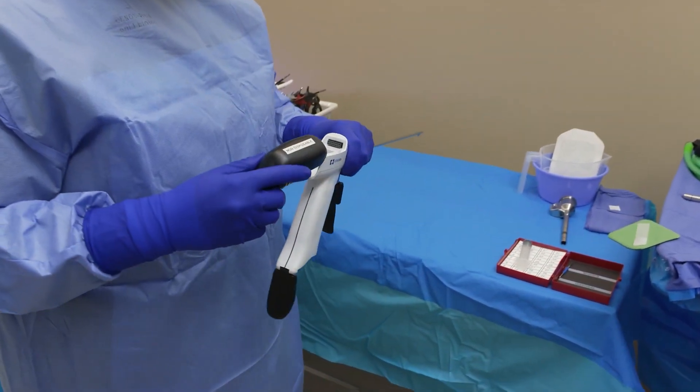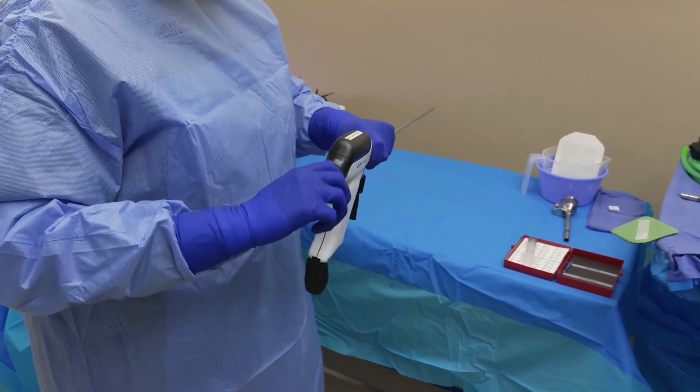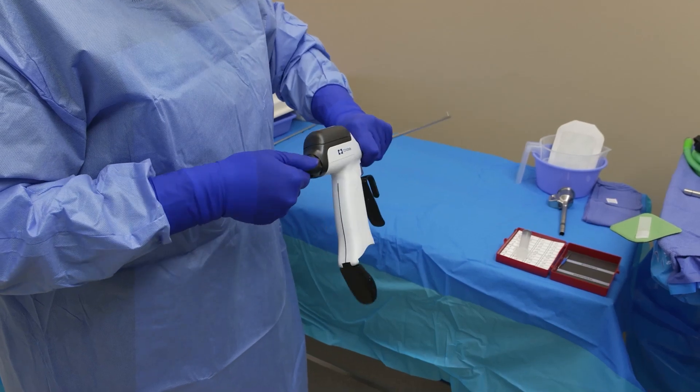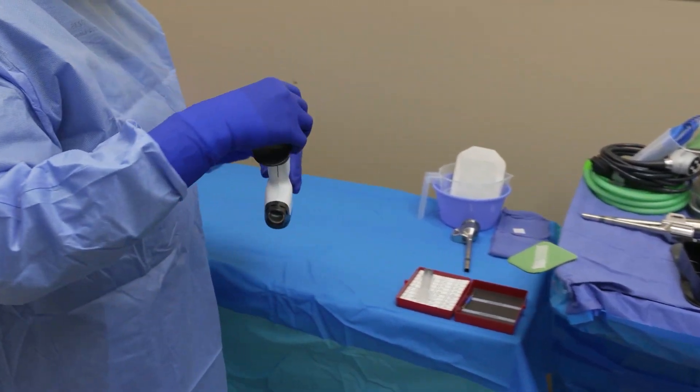What I hated about it was the cords. The staff hated putting it together, and then you have to plug it into the machine. Once we got something that was cordless, that's kind of a big change in how we operate.